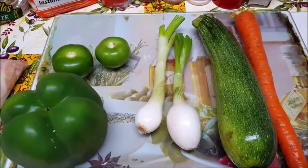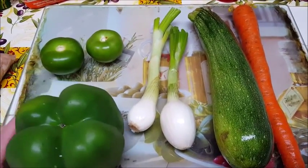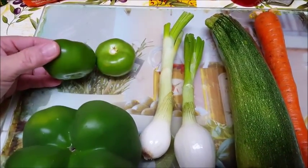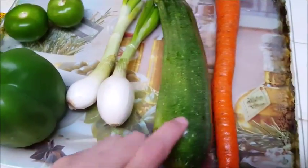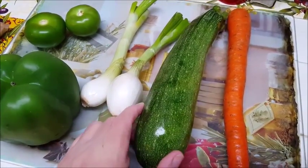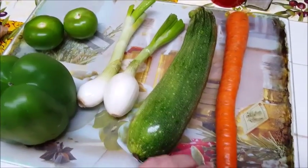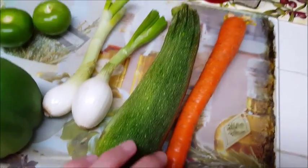Howdy everyone, today I'm going to make a chicken tortilla soup and these are the ingredients I'm going to use. I'm going to use a bell pepper, some green tomatillos or you can use red roma tomatoes, green onions or sweet onions or your favorite onion. This is a zucchini squash — you can use the tuma squash or the yellow squash, or you can just leave this out, maybe some potatoes instead. And I'm going to use a carrot; I might use two of them, but for now I have one carrot here.